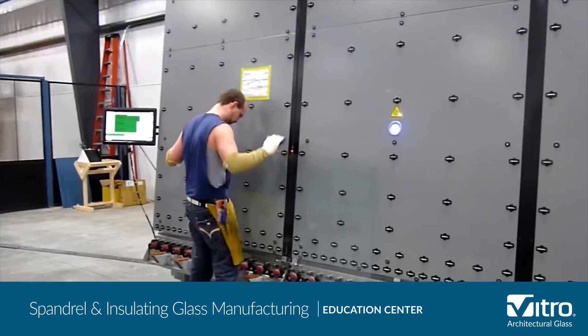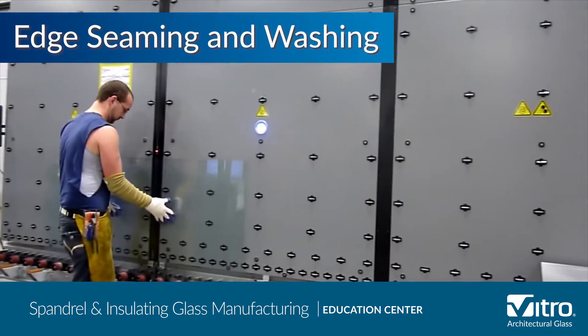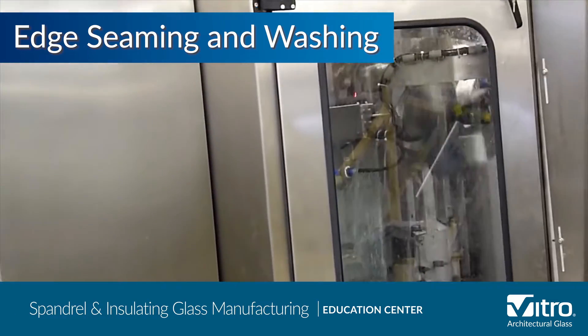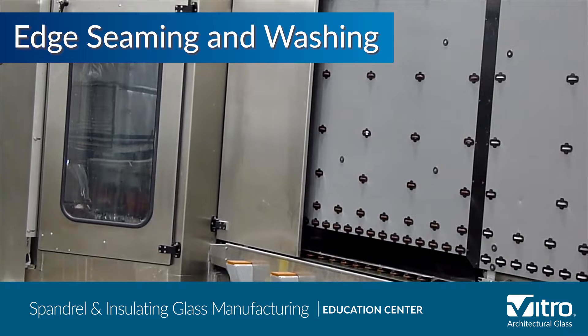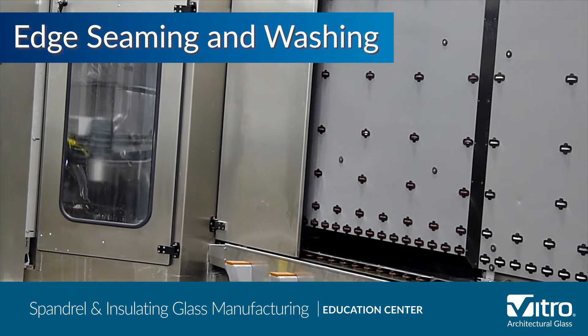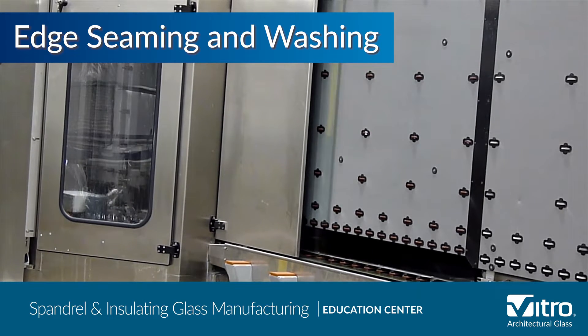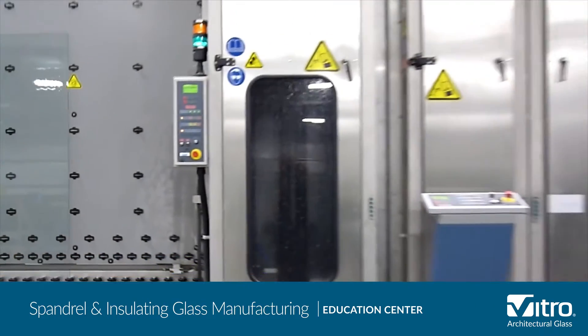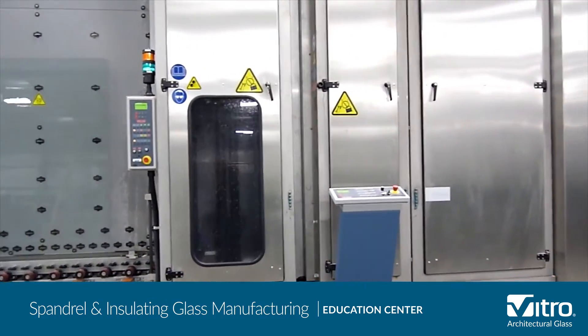Now that the glass parts are in their final sizes, the pieces are edge seamed and washed. These large industrial glass washers, properly maintained and operated with excellent quality rinse water, are designed to thoroughly clean the glass while protecting the low-E coatings. Although horizontal edge seamers and washers are common in the industry, this vertical line both seams and washes cut glass in a single automated line.